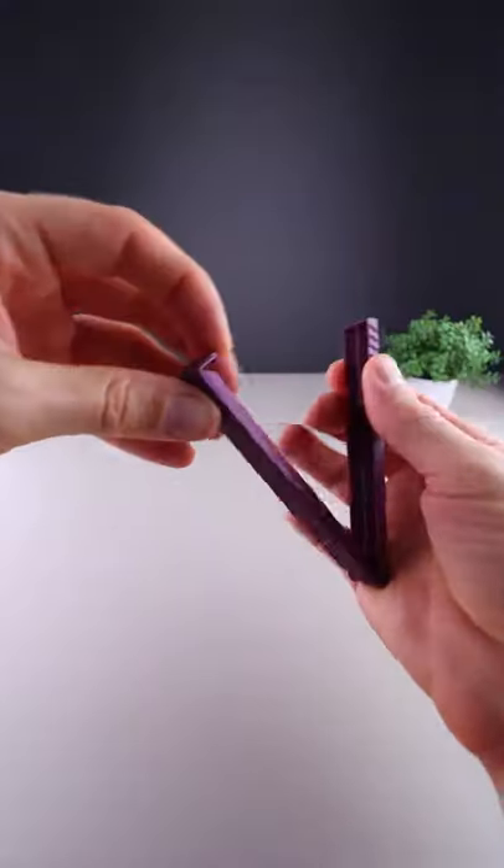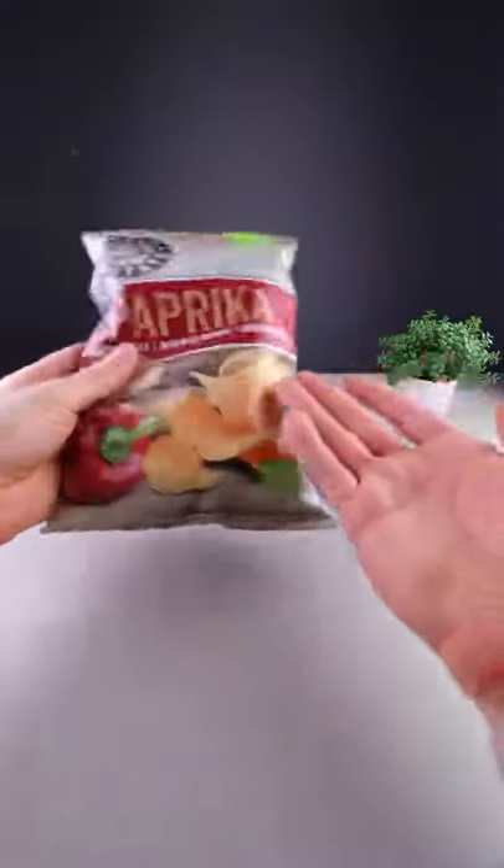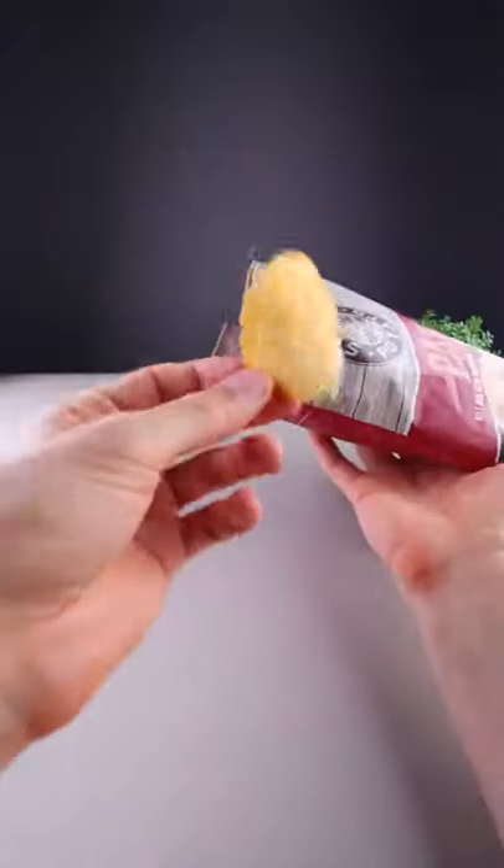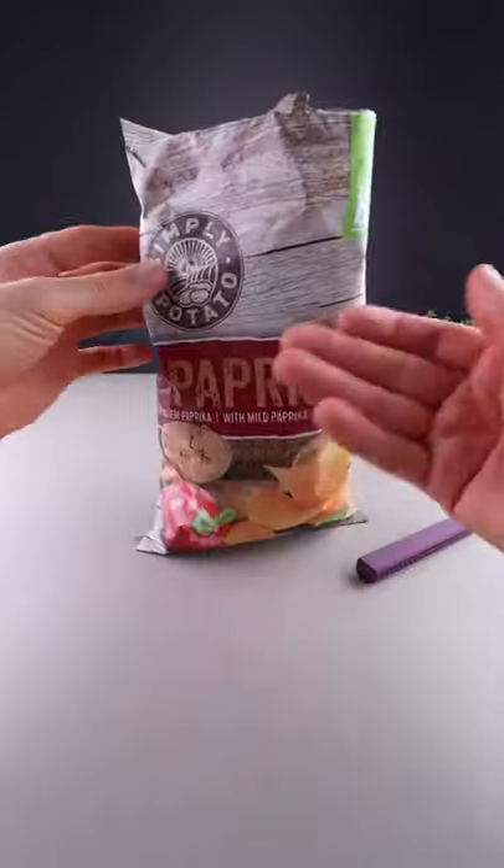This is an interesting ceiling bag clip. Let's see how it works. You take a nice bag of chips, enjoy maybe half of them, and after that you clip it closed.